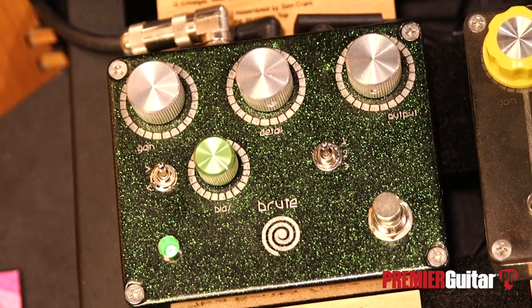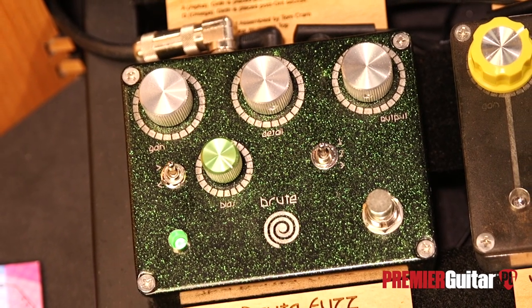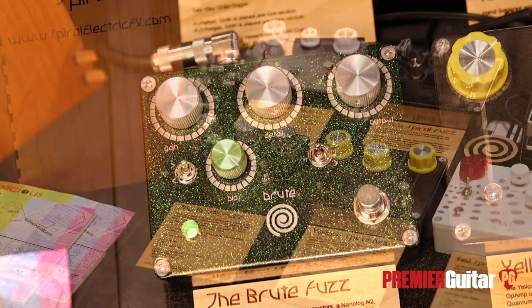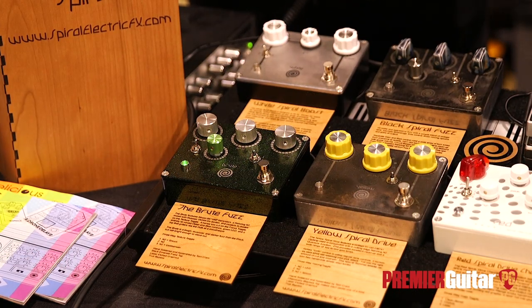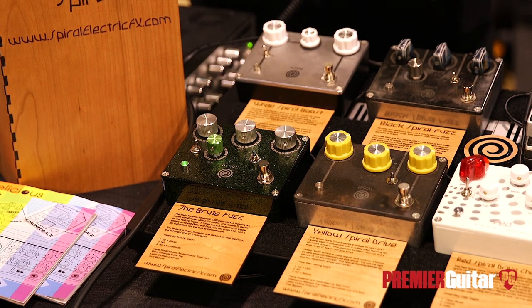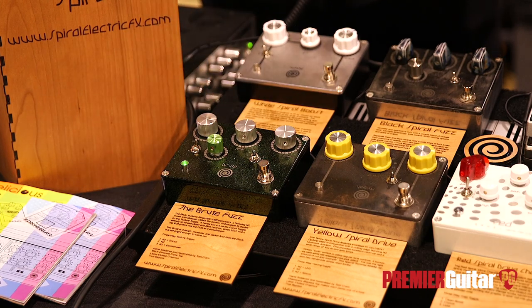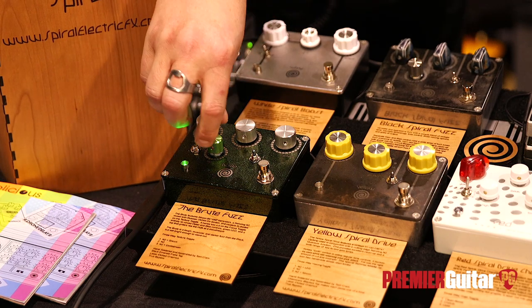The Brute is based upon BC-108C and BC-109C transistors, so it gives it kind of a more of a vintage flavor. That's kind of a low gain set — you can crank up the low gain there and it starts to get fuzzy, and more spitty and cool sounding.